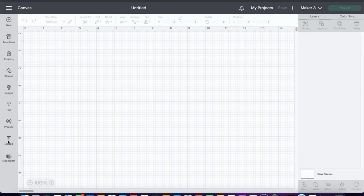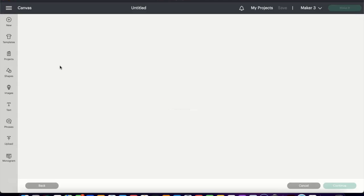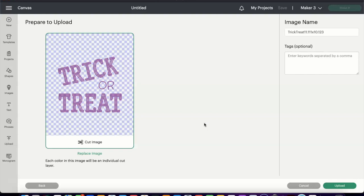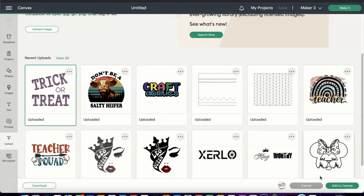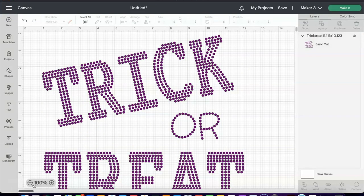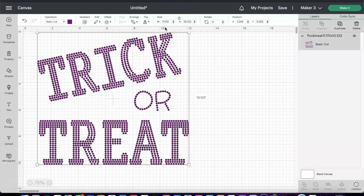Now we are inside of Cricut Design Space, and it's time for us to upload our template. We are going to select Upload Image, then Browse. With Marilyn's file, she has the size that the template should be listed with the file name. Also in the Etsy description, it tells you the exact size it should be, because sometimes when you upload files like this in Cricut Design Space, it may not always come over the correct size. So once I select everything, it tells me the width is 11.112 by 10.123 — based on her description it should be 11.111, but I'm going to leave it like that because it's pretty much the exact size.